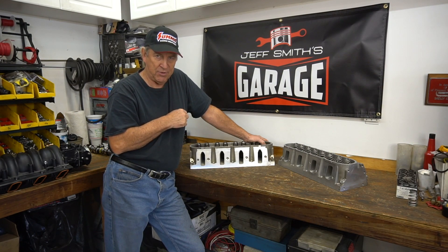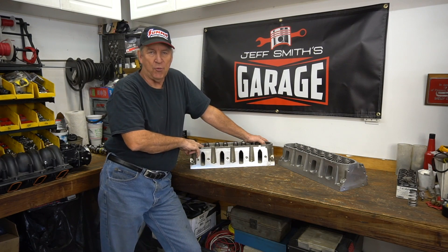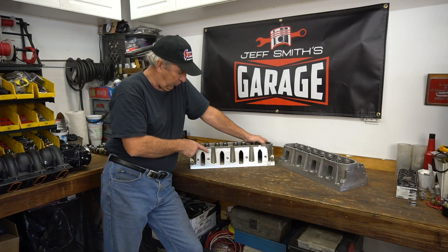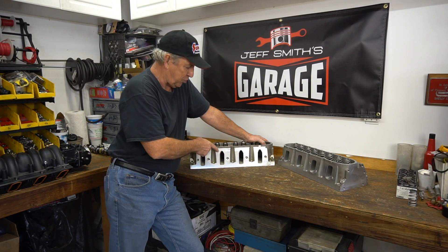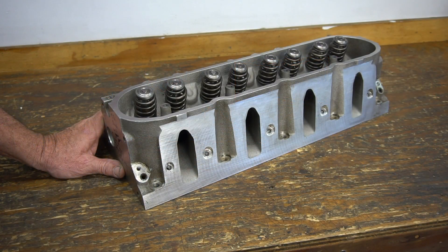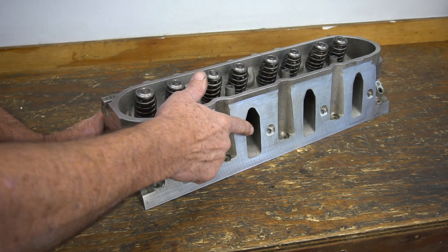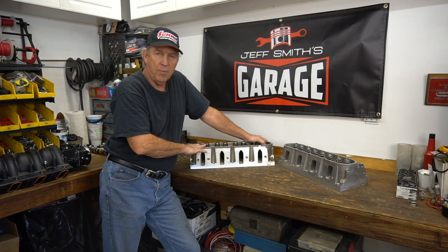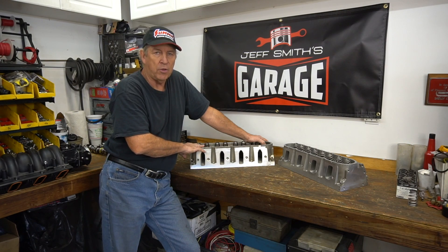Let's give a little refresher course on LS cylinder heads. The early Gen 3 engines — the 4.8, 5.3, 5.7, and 6-liter motors — all used a cathedral port head. They call them cathedral ports because the top of the port has a kind of peak to it that looks a little bit like a church steeple. That's where the injector squirts down through — that's why it's shaped that particular way.